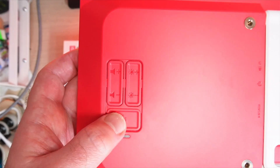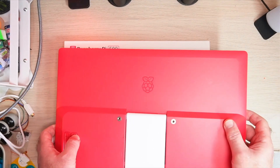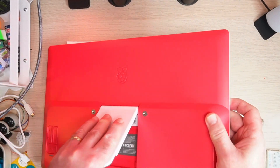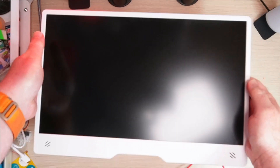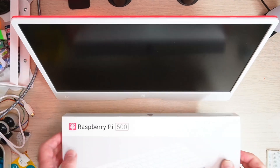You can see there the buttons for controlling the volume and the brightness, as well as switching the monitor on and off. It has a nice kickstand design, or alternatively there are also mounts on the back. You can see the little grills for the speakers and there's a nice little cutout right underneath the monitor at the centre where you can put the wires from the keyboard.